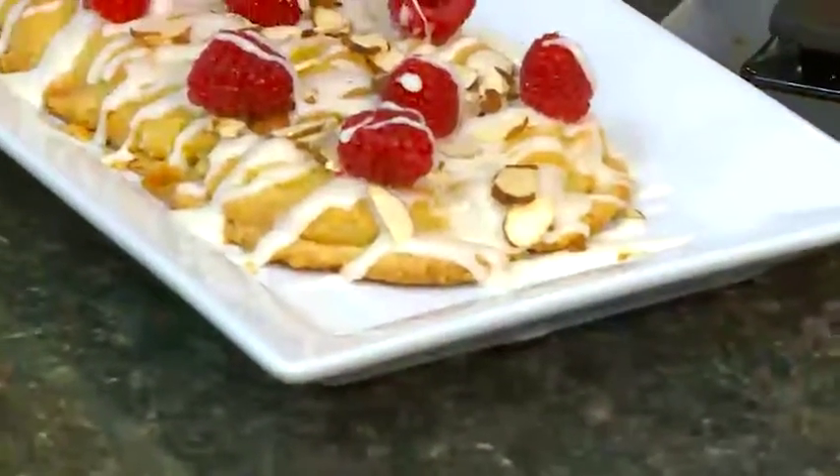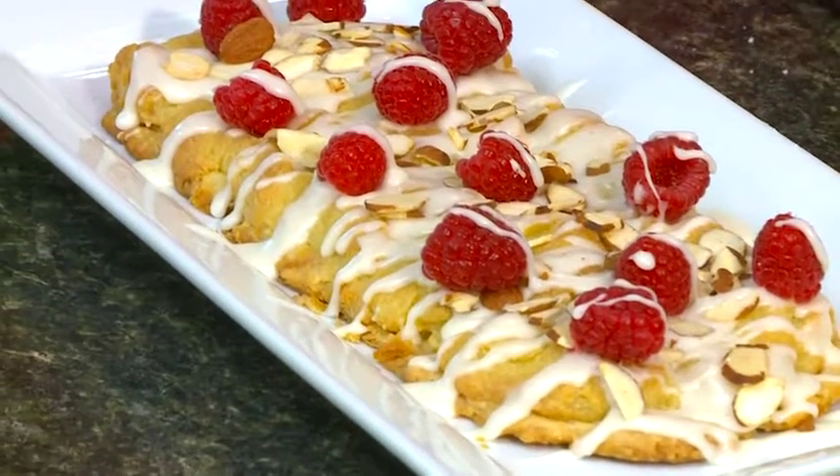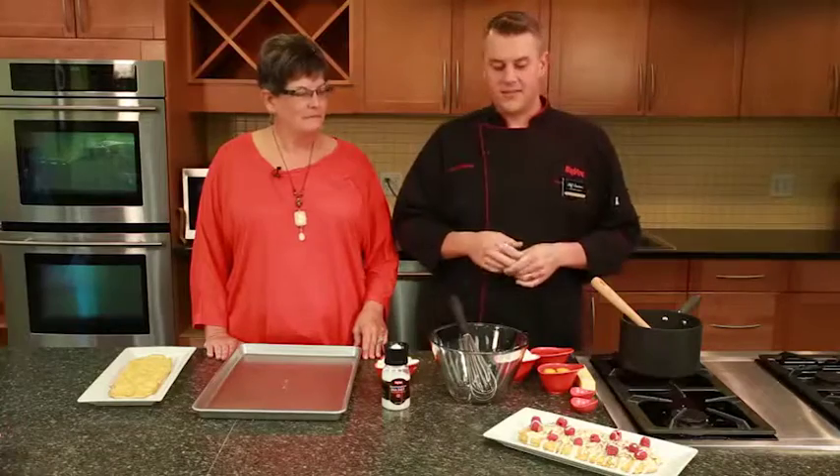Today we're going to make one of my favorites that you always made us growing up — it's Danish puff. We're going to put a little spin on it and add some fresh raspberries and some raspberry extract, just to put a little twist on your classic recipe.